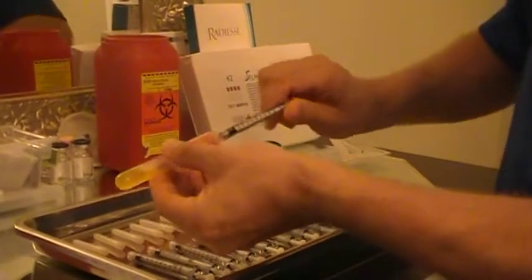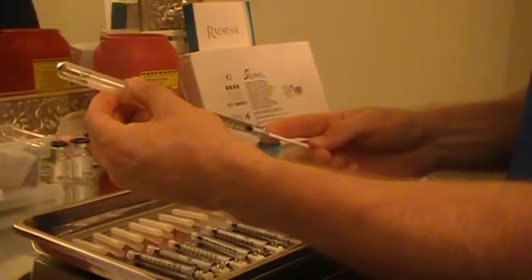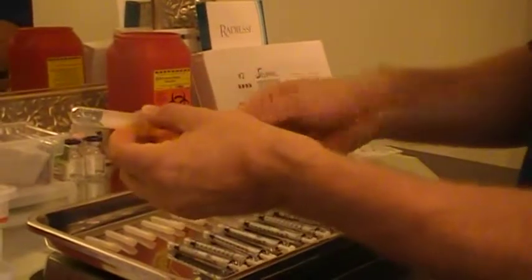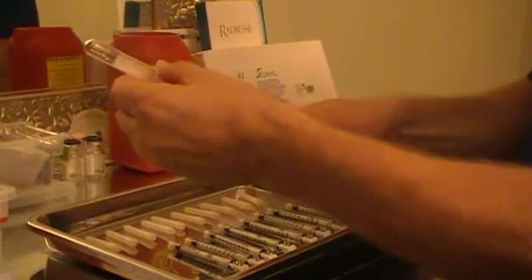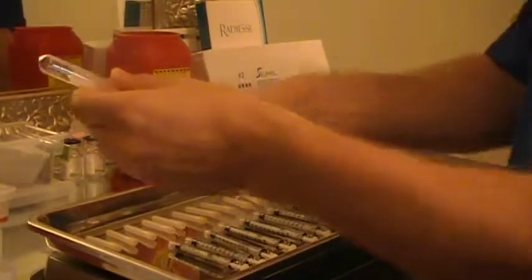attach it to our liquid gold and we're just going to draw up 1 cc. Usually we should obtain about 4 cc of cell fill from this one tube. That's two, and we'll just keep on going.